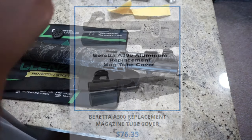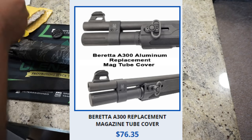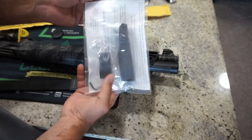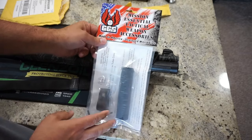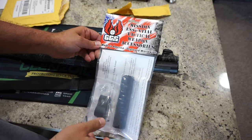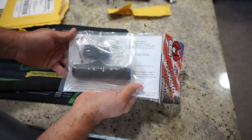I paid around $90 for it. I ordered the Beretta A300 magazine tube cover and barrel clamp for $76.35, and $12 for shipping and handling, for a total of $88.35. It comes with some nice instructions. This is one of those parts I wanted to get right away because this is a very popular shotgun, and I had a feeling something like this is going to sell out — specialty parts just aren't around for very long. This is Mission Essential Tactical Weapons and Accessories, made in America, deployed worldwide.